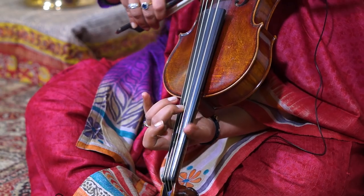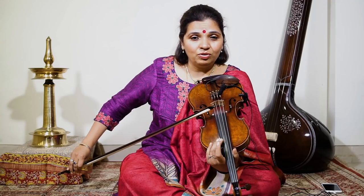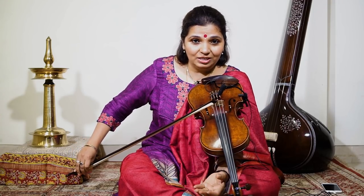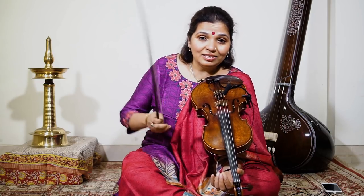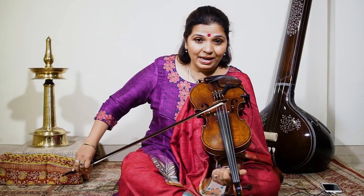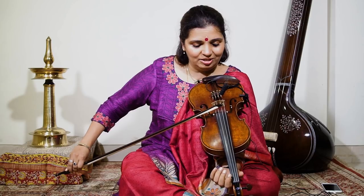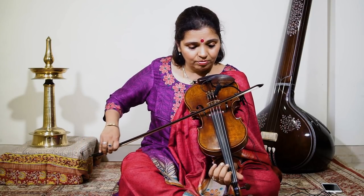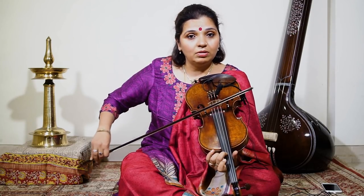That was in one bow, and that's another bow. Now when you get these two phrases, it is Sa, Re, Ga, Ma, Ga, Pa, Pa, Ni, Dha, Sa, Ni, Sa. But the thing is, when you begin playing, you have to watch how I play. I have seen other students commit this mistake, so I am warning you about it right now — it's not like that.